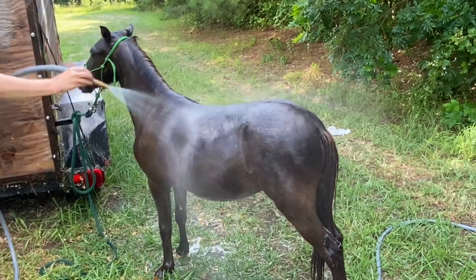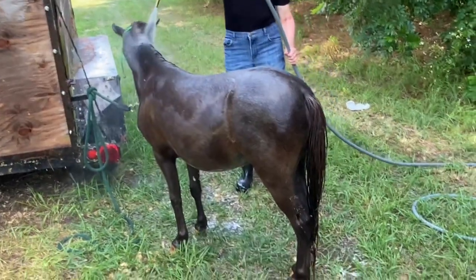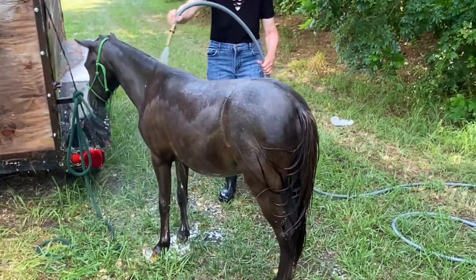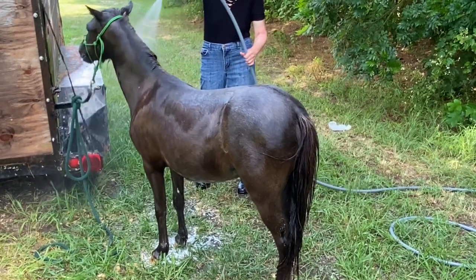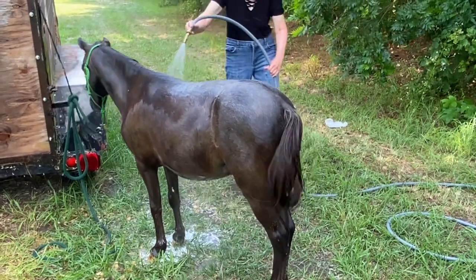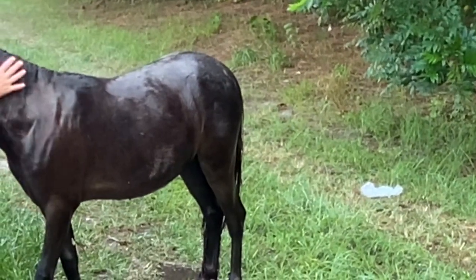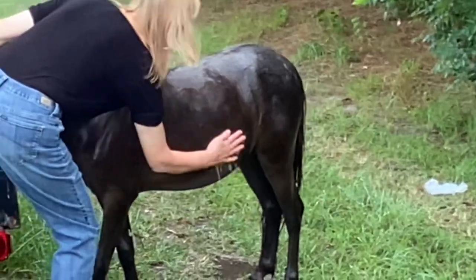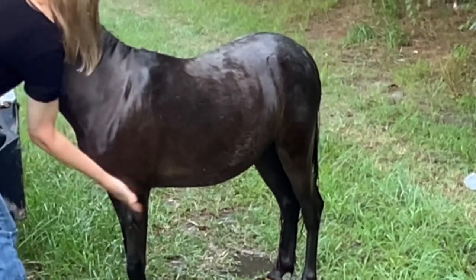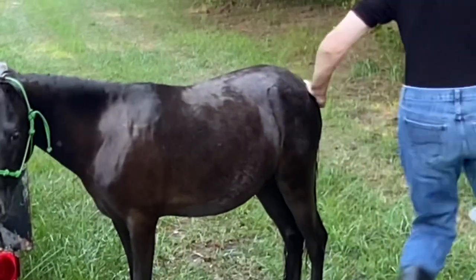I think he'd kind of like me to do this with him all day long, but I'm not going to do that. He doesn't seem to prefer one side over the other, which is good — sometimes horses don't like things done to them on the right side, but Teddy does not seem to mind that at all. He's just taking it all in and enjoying this nice cool shower. Now I'm rubbing the excess water off his sides. It's also nice because you can really feel your horse's sides — feel if there's any lumps, bumps, or bug bites. It gives you a chance to really check your horse over while getting all that extra water out.